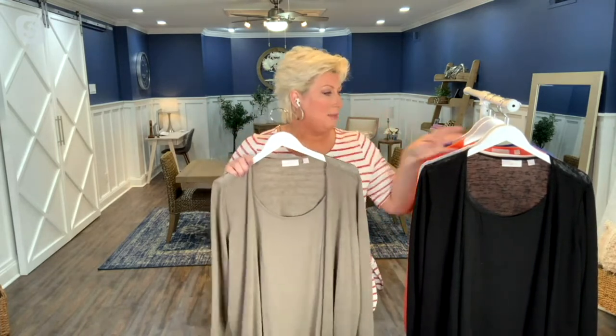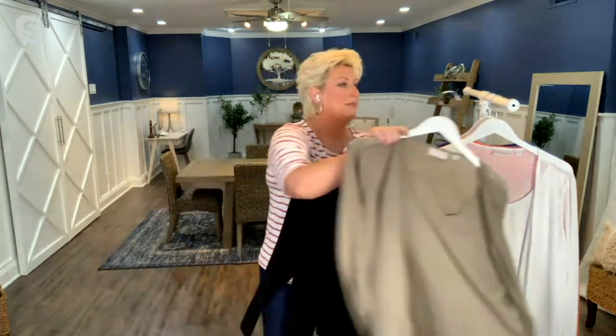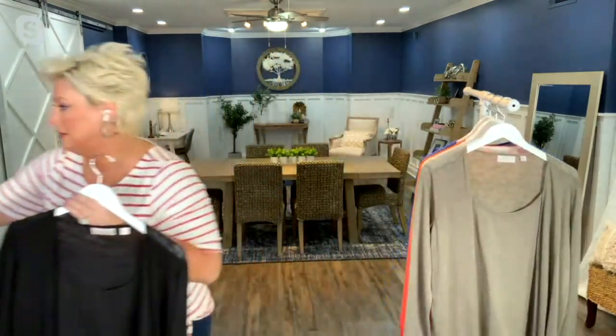You will wear this all the time. If you need to dress it up, y'all got to get the black. At that price, this is a dress-up moment. The black is just that no-brainer piece. To have a piece like that in your wardrobe that you can just grab again and again — especially at that price — it's a no-brainer.